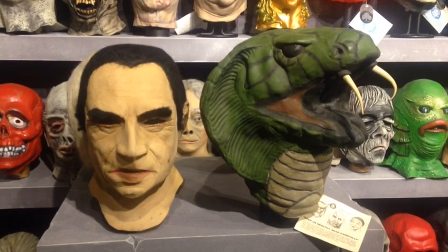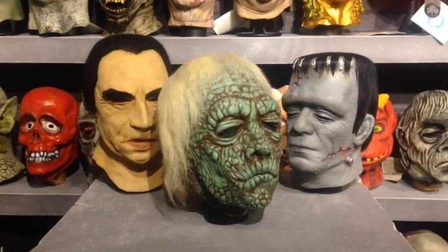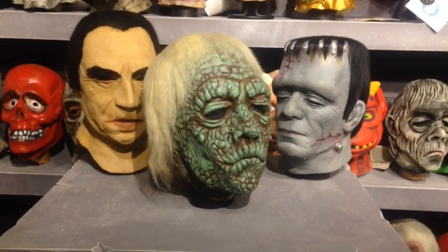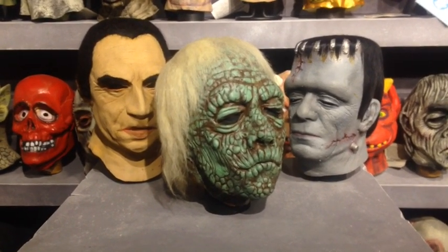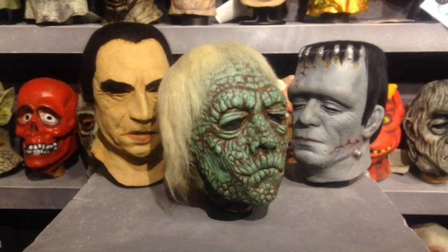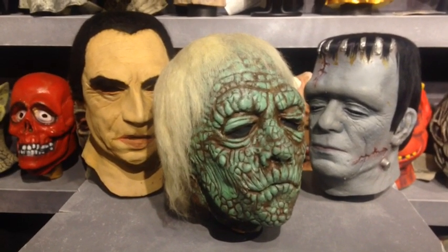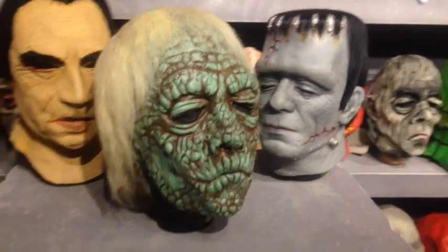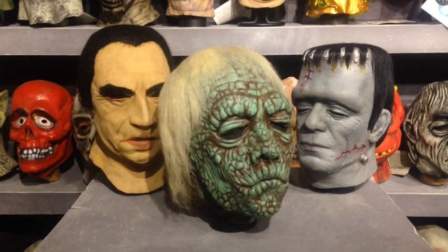It's very tough to foam fill a mask properly — I only know one guy that can do it as well as these look. As for how we know foam filling isn't going to ruin masks over time: this mask here is the only intact original Vern Langdon zombie from 1972 — original paint, original hair — and it was foam filled in 1983. If it wasn't foamed, I don't think we'd be looking at it today; it would surely have withered away to nothing.